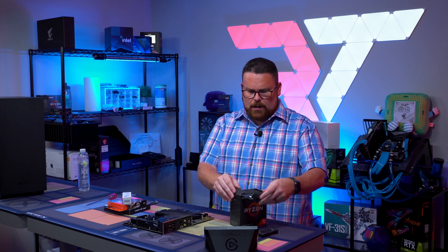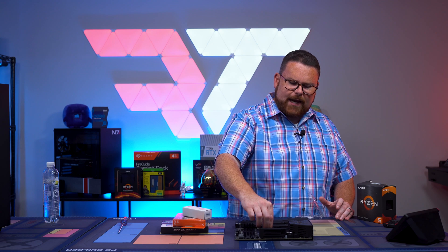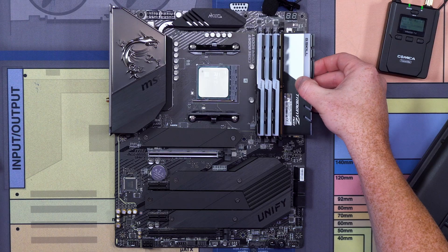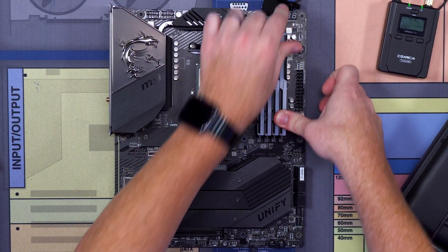First thing we're going to do is open up and get our Ryzen 5. You're just going to use it on its side — there's a little arrow in the top left-hand corner, just pop it in. Let's go ahead and do our RAM. The clicks are so good. Solid!